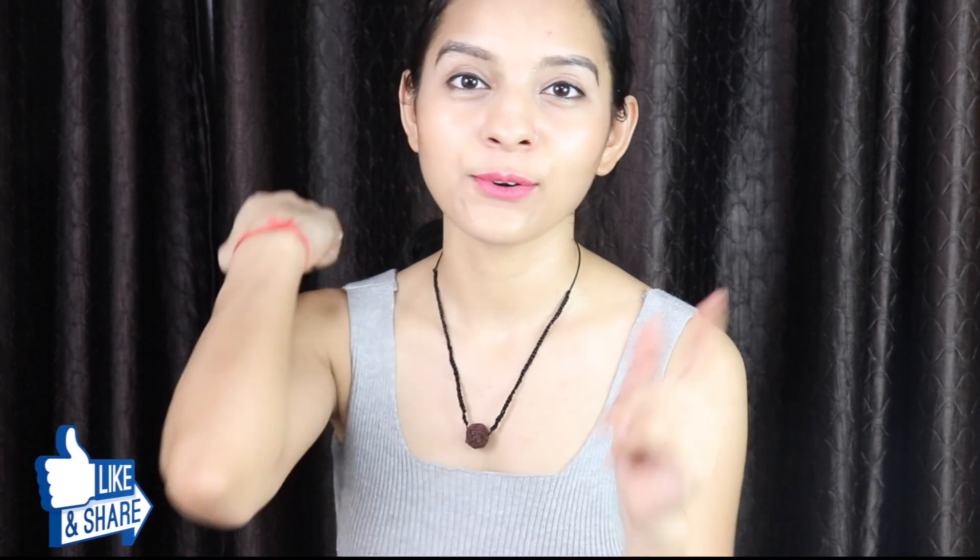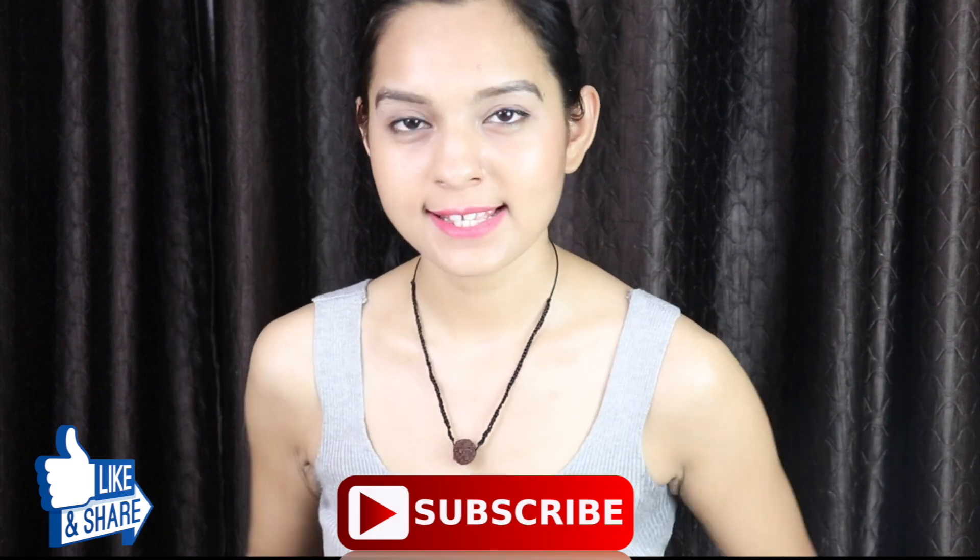Hi guys, welcome back to my channel Nisprirer TV. Today's video I am going to share with you how to naturally lighten your elbows and your knees. I am going to use all natural ingredients so that you will not harm your skin. You should use the ingredients in the right proportion — if you overuse them, you will not get very good results, and your skin may be damaged.